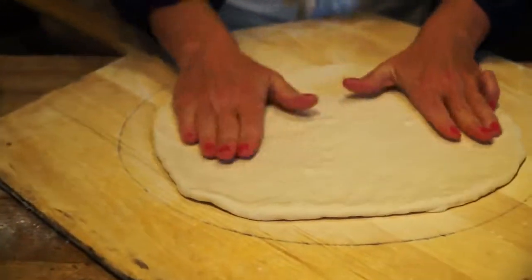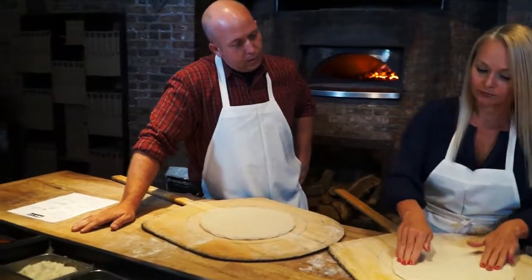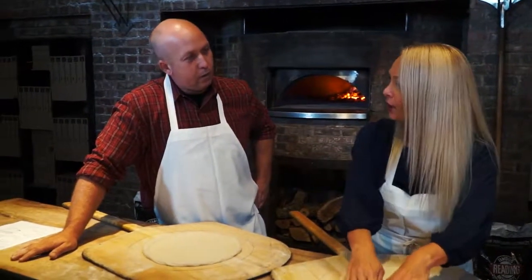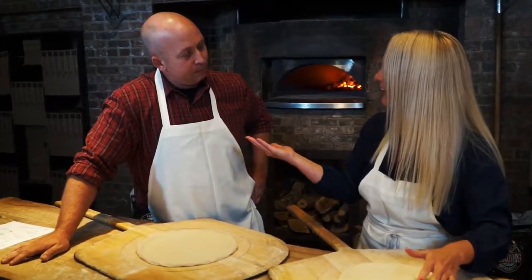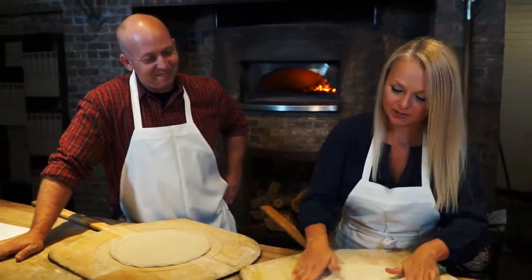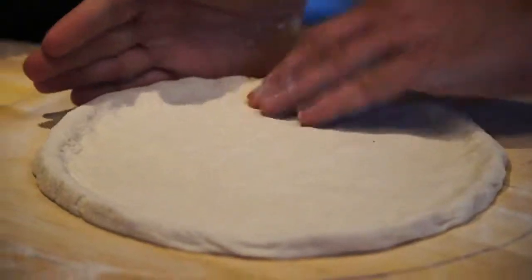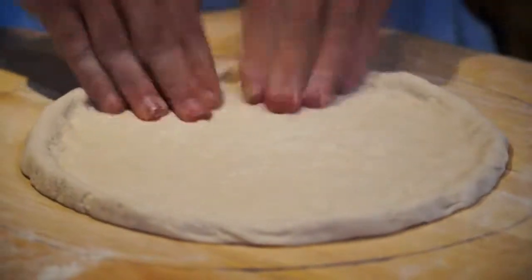I like it. Worst case scenario, what if I have bubbles in it that are uneven? That will become character when you cook it. I like my pizza full of character — like my people. Then you cup your hands and push the dough up against it to make the perfect crust. Like I've been doing this for years.